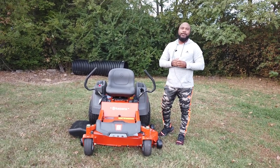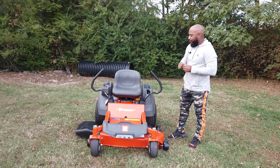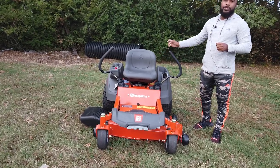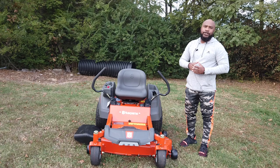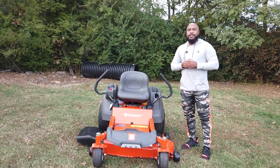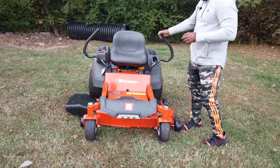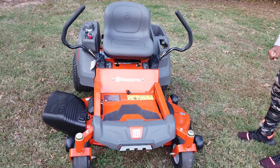Hello, we're here at SLE Equipment located in Nashville, Tennessee. Today we're going to look at the Husqvarna model Z246 zero-turn mower with a 20 horsepower Briggs engine. You can find this mower as well as others on our website at SLEequipment.com.